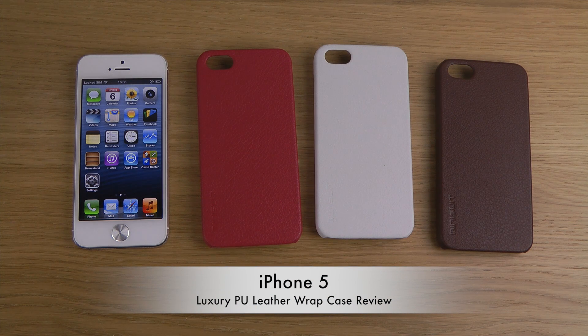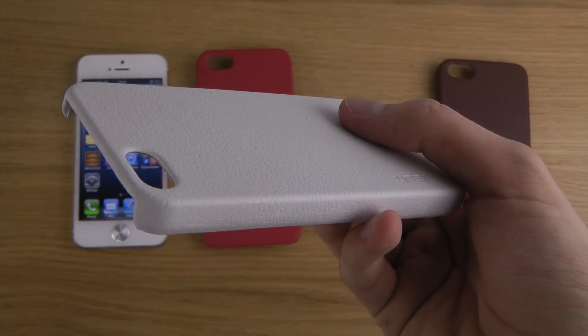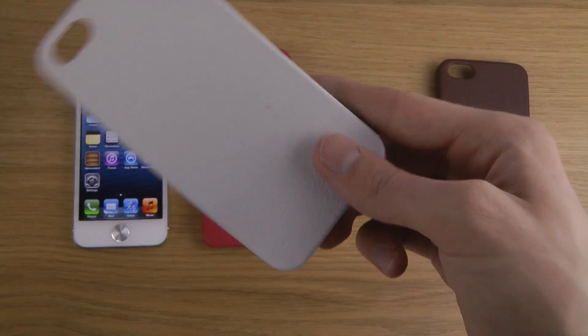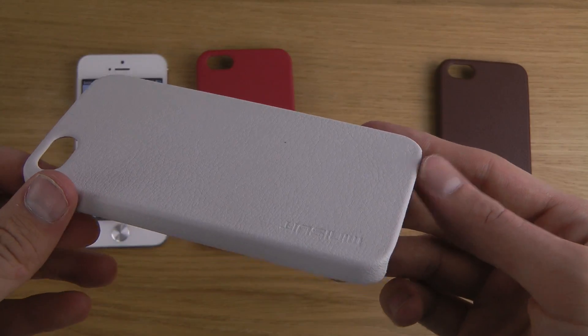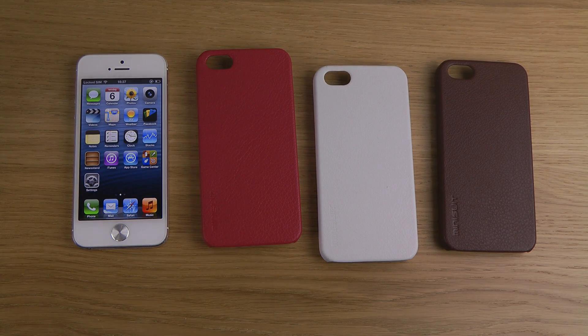Today I want to take a look at another iPhone 5 case from Minisuit, called the Luxury. The material is PU leather — PU stands for polyurethane — and they're also calling it box leather. It's lightweight. I do have some color variants here, plus a black variant as well. I will link to it in the description down below. This fits the iPhone 5 only, not any older iPhone or other device.